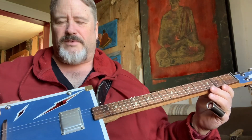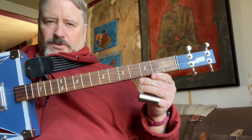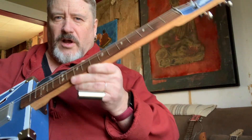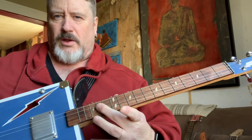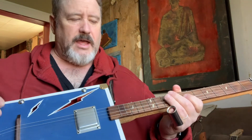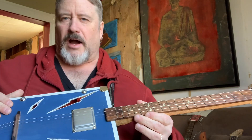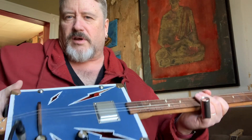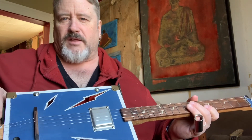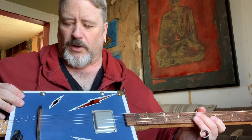Hey guys, I promised you a video about Lightning, which is my new cigar box guitar. This is a 23-inch scale guitar with a red oak neck and a walnut fingerboard with lightning bolt inlays. It's medium frets. The box is from CB Giddy — it's a laser-cut ply box that is sort of purpose-built for making cigar box guitars, or at least really well suits it.